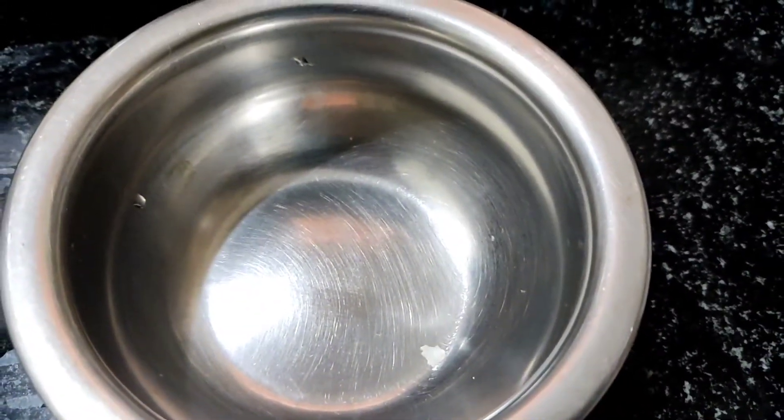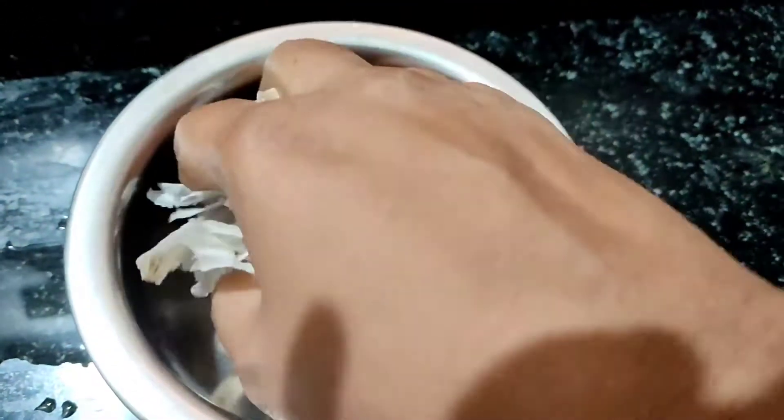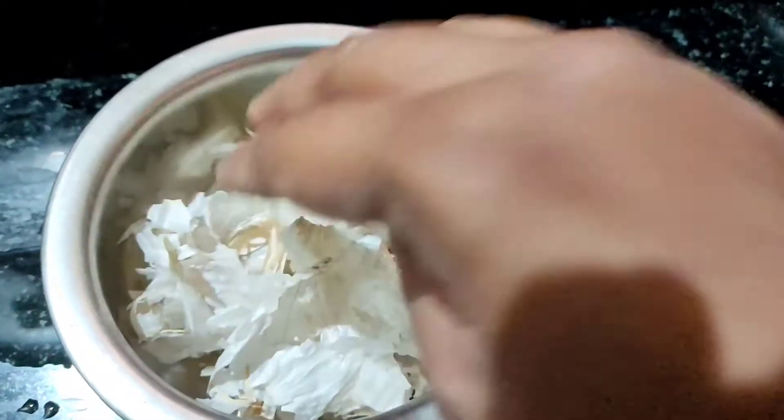Hello everyone, welcome back to my channel. In this video, I am going to show you hair oil.